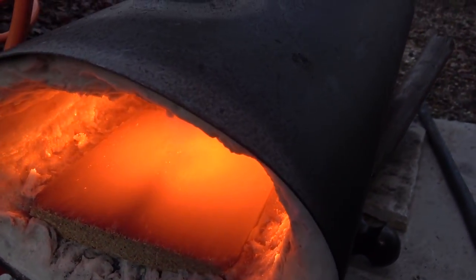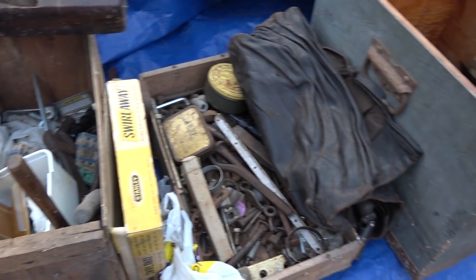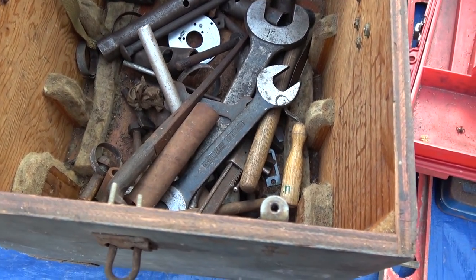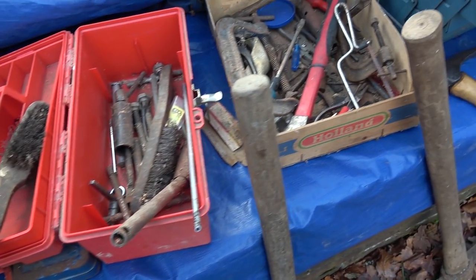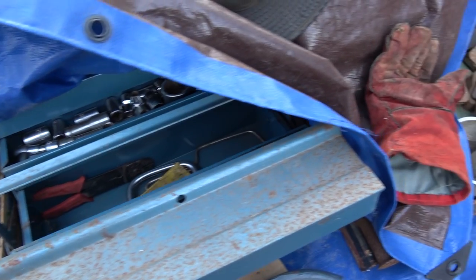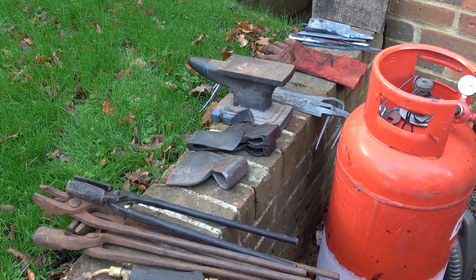We had the usual Bodger tool sale going on, so someone had very kindly donated quite a large collection of tools, and we raised money either for our Bodger activities or for our charity. It was very good to have this selection to pick off a few little goodies, and I think we all enjoyed having a look at those. People of course came along with their own sets of tools.